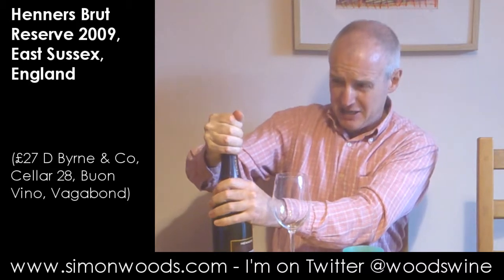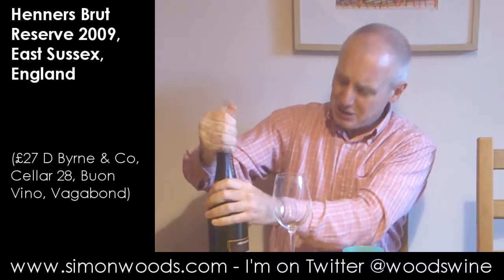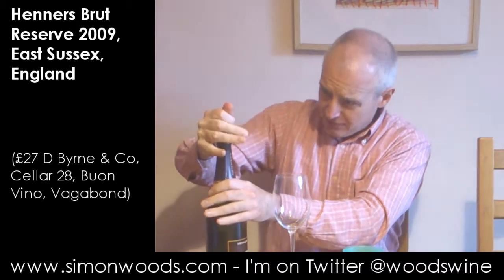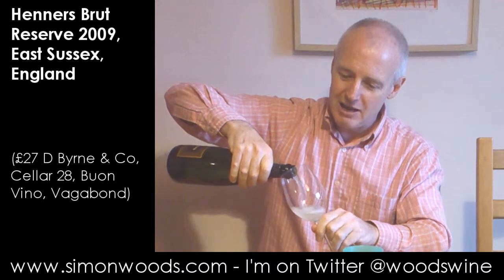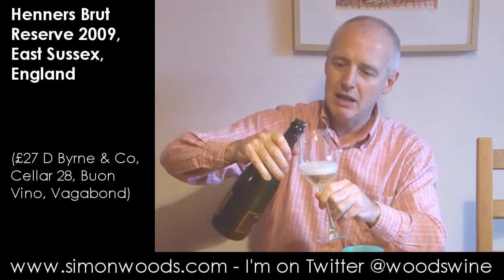Hi there, Simon from SimonWoods.com. I'm looking a bit wary because I'm just eating the cork out of this. There it goes. I'm going to pour some into my glass before I destroy anything around me. But let's give this a whirl.